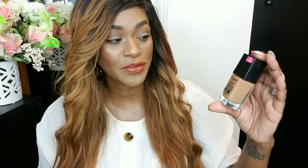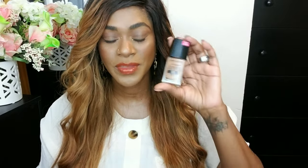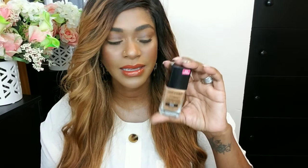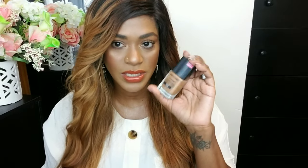However, Wet n Wild Photo Focus Foundation is so similar to the Double Wear Foundation. This foundation stays in place and does not move. It's only about $6, and you can get it on sale for under $5 — there's always a sale on Wet n Wild products. I love Wet n Wild; it's one of my favorite drugstore brands. This foundation is great and they have a very good shade range where I feel like you can find your shade. The finish is the same — not full-full coverage, but it stays in place. If you're a drier skin type, I would always recommend moisturizing really well and using a more hydrating primer.